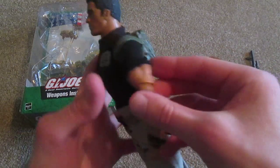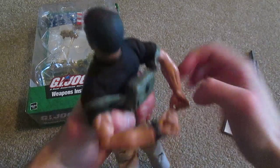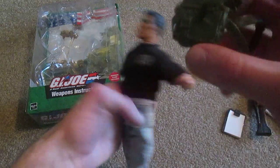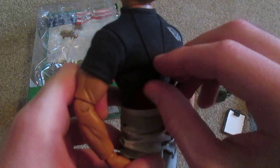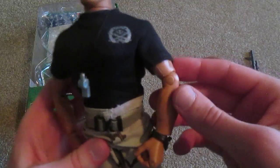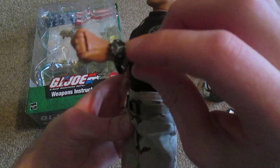On his back you see he's got this canteen backpack here, and I'll go ahead and take that off for you. It's pretty cool — don't really have anything like that. And around his neck you see he's got this silver whistle, that's also very nice. The only other figure I have with a whistle is the State Trooper, so it's cool to get another one. And in his arm, this is really nice — he's got this wrist watch. I don't have any figures with watches, so I thought that was a nice accessory. Really like the silver paint on that.